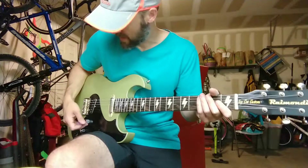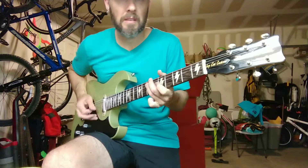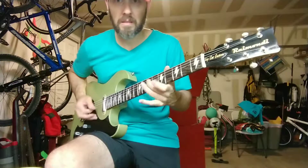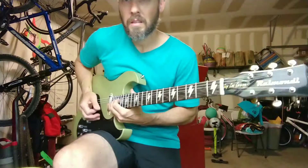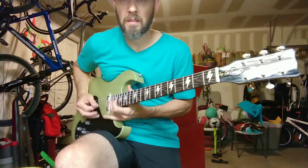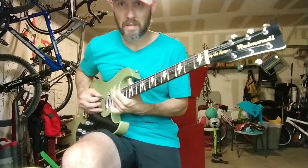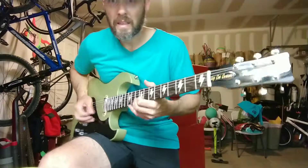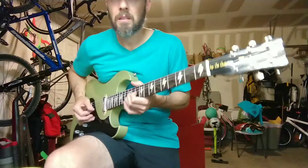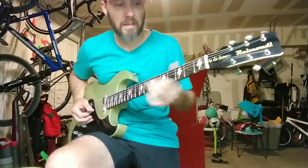Let's see what the neck pickup sounds like. Middle position. Middle position. The neck pickup. Middle position.